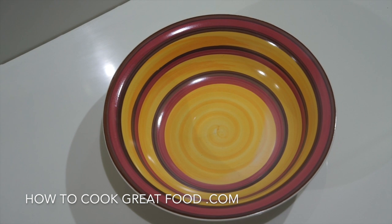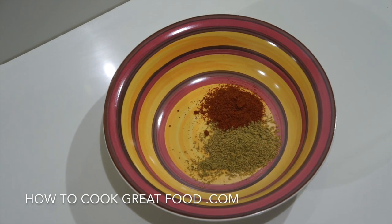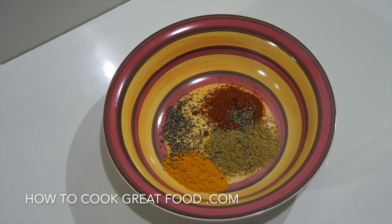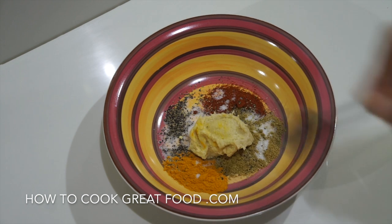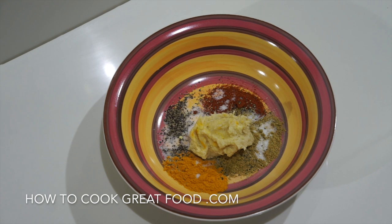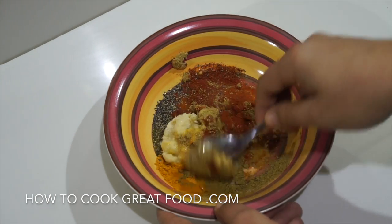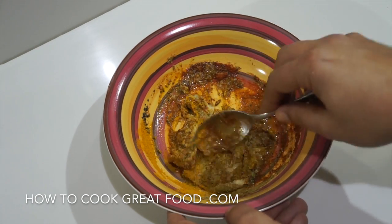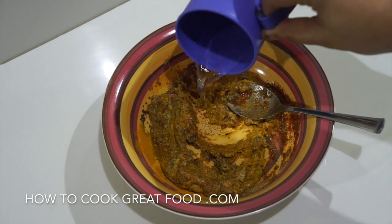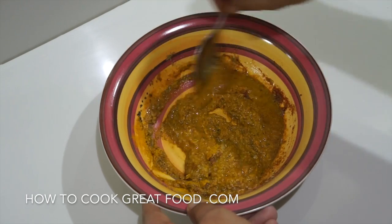Now we're going to make the masala paste for our fish. We'll start with our coriander powder, chili powder, turmeric, a little bit of black pepper, a little bit of salt, then garlic ginger paste, and a little splash of water just to get that paste happening. Mix this around — you could also add garam masala or cumin powder if you wanted, just a little touch. You don't want it too thin; you want it to stick to the fish. That's a nice consistency.